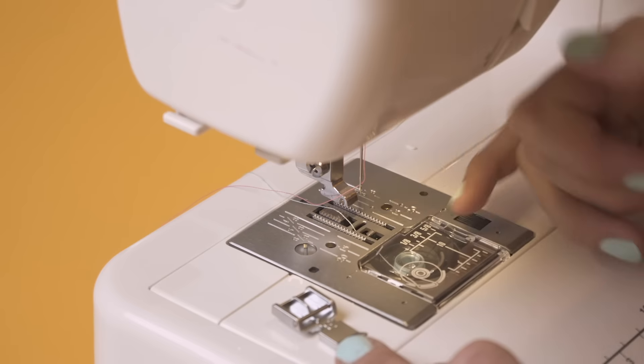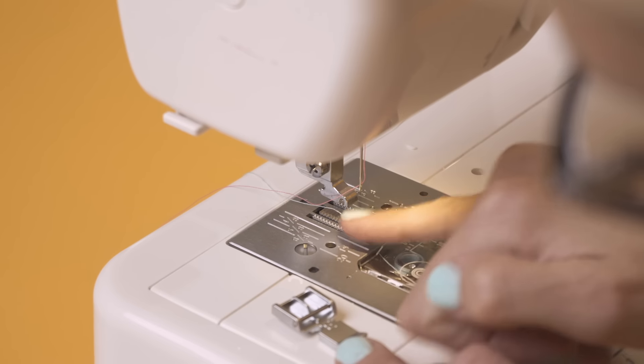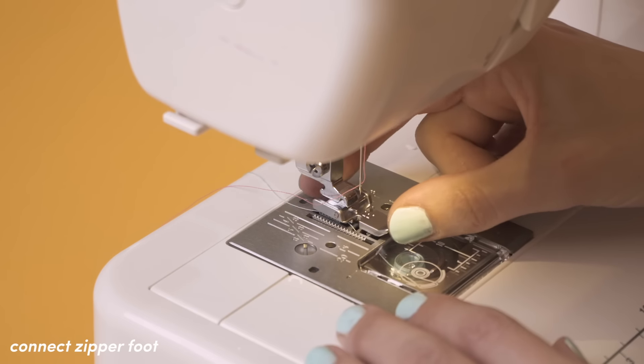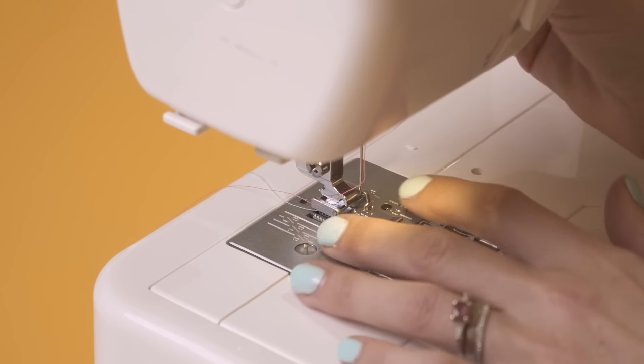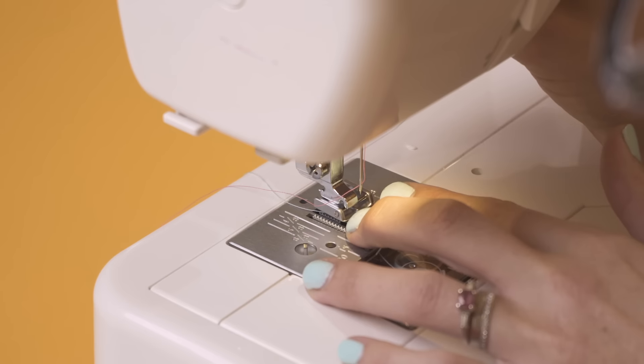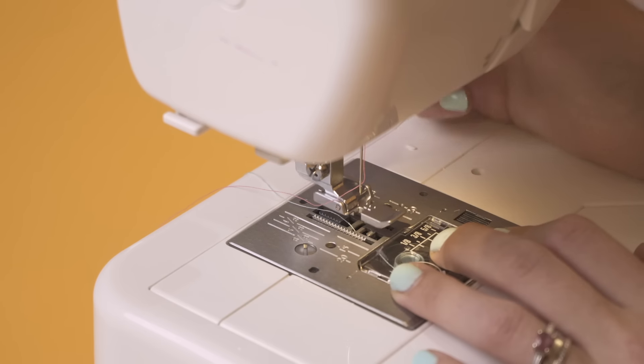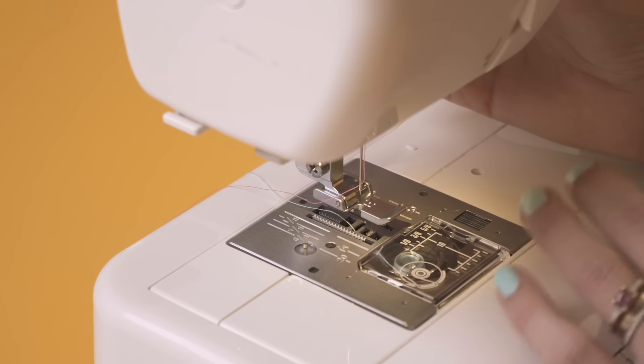This bar here needs to connect into this little groove here and you can connect it on the left or on the right. I'm going to connect mine up on the left hand side. All you have to do is hold it in place there and then just bring the lever back down and it connects — and you'll see as soon as you pick it back up again, it's good to go.